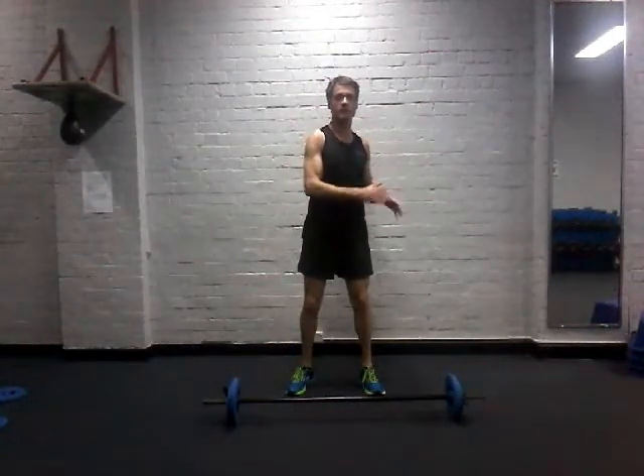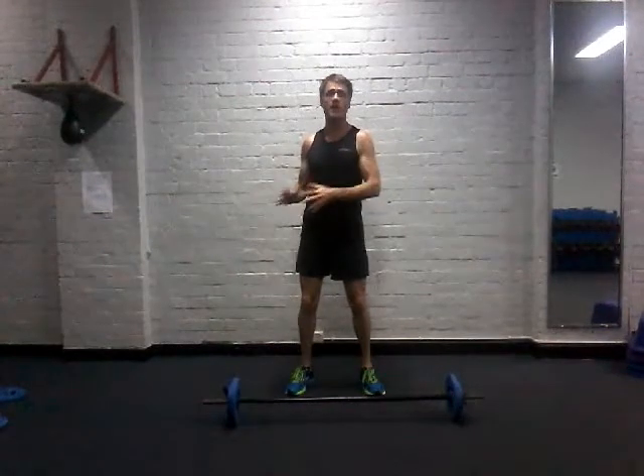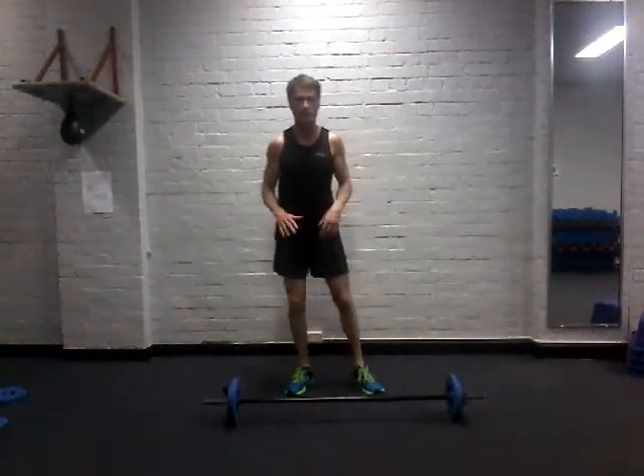Biceps are a smaller muscle group, so lower weight. Chest is a bigger muscle group, so you can go bigger on the weights. Your shoulders fall somewhere in between for a weight selection.